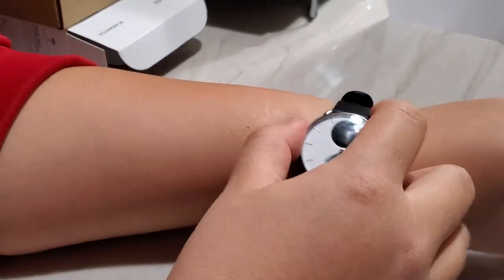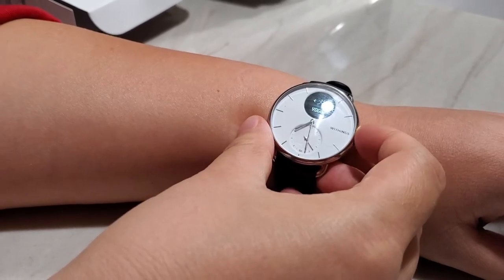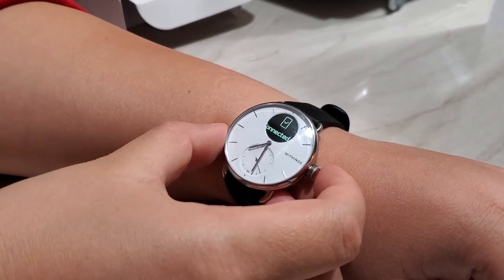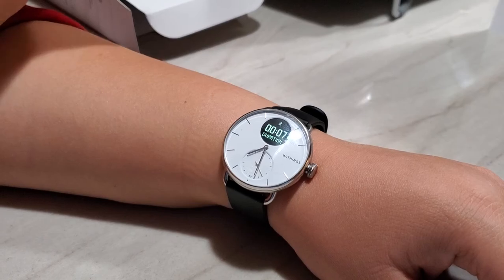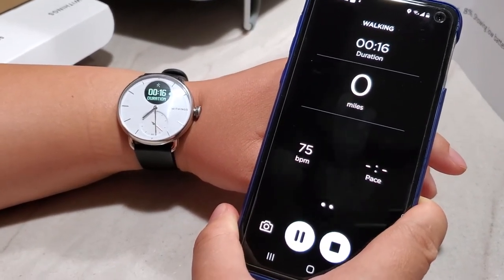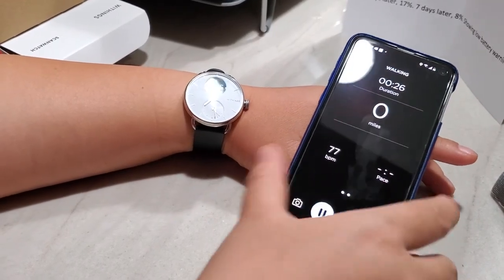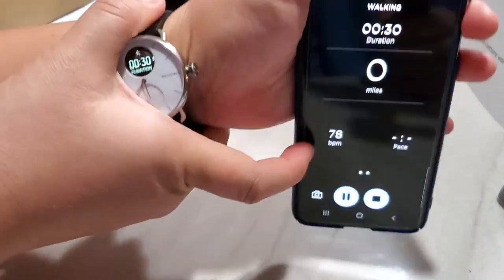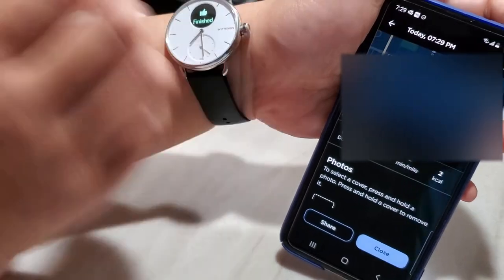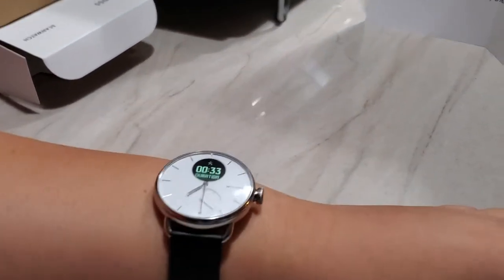To start a workout, I have a quick shortcut set up — a long press takes me to the workout menu. If you're doing yoga it won't use GPS, but if you start a walk it will trigger connected GPS. Your phone app then shows the active workout and you can stop it either from the watch or the app. When you stop, the phone immediately recognizes it and the workout is saved.